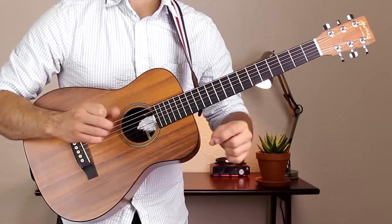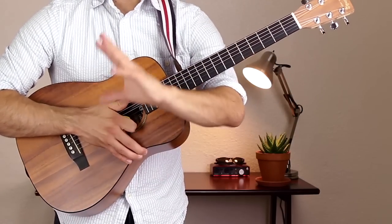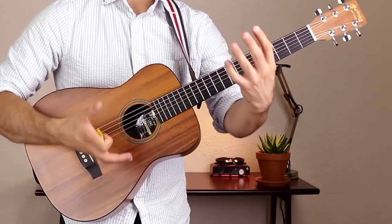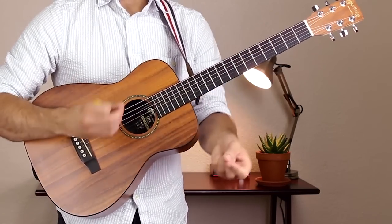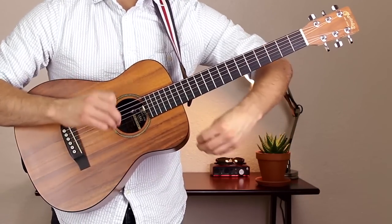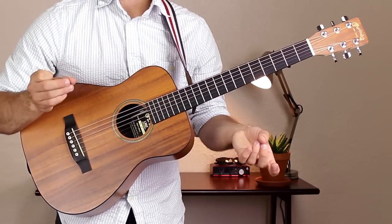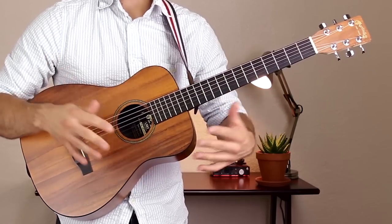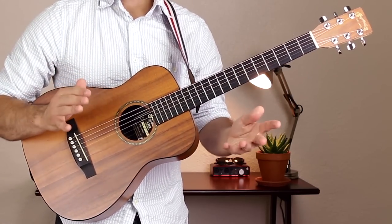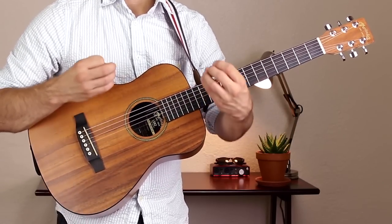That's how you play the chorus. Once you're done, jump back to the verse — play those 16 measures again, same length as the beginning. Then play another chorus, and after that, ride out that chord progression until the end of the song. We only have two sections, so once you have them down it's very simple — put it to the music, sing along, and it sounds amazing.